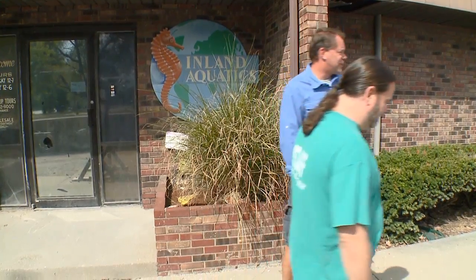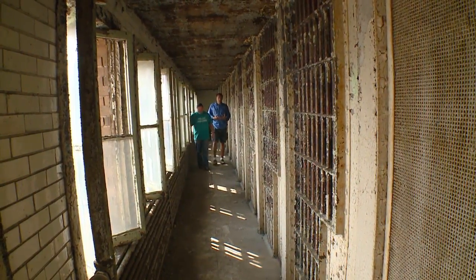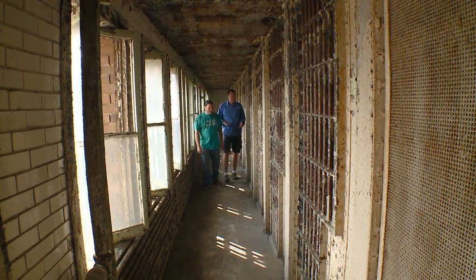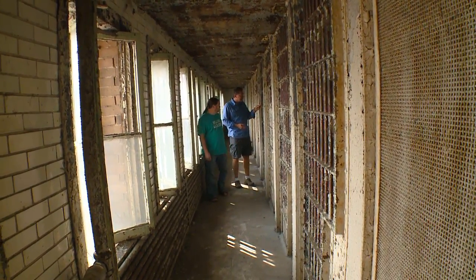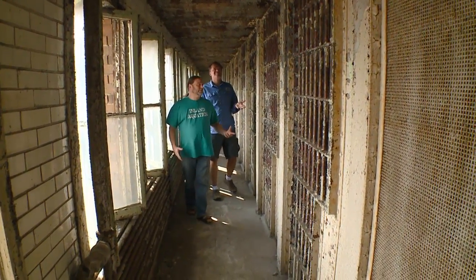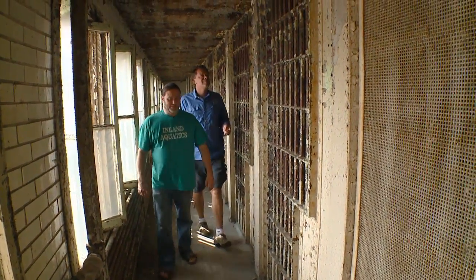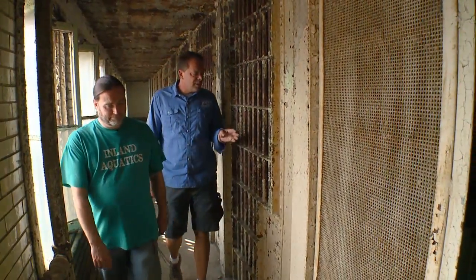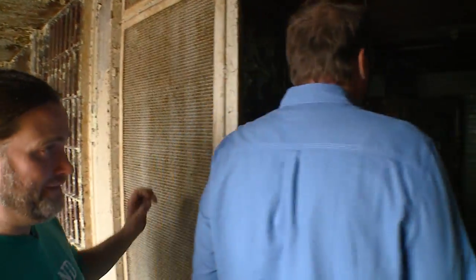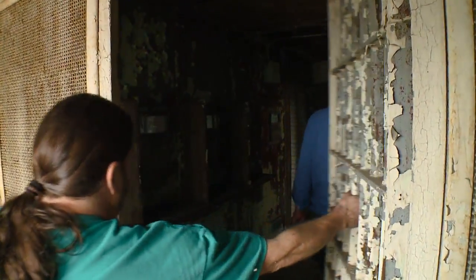Morgan, this isn't new and has nothing to do with fish — it's a jail, is it not? It is — it's the old Beagle County Jail built in 1882. So you own a jail? We had to buy the jail in order to get access to the property Inland's on. Over 100 years old — I don't think I know anybody else that owns a jail. Probably not.